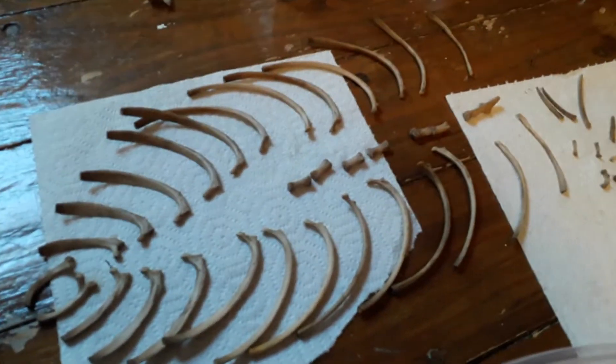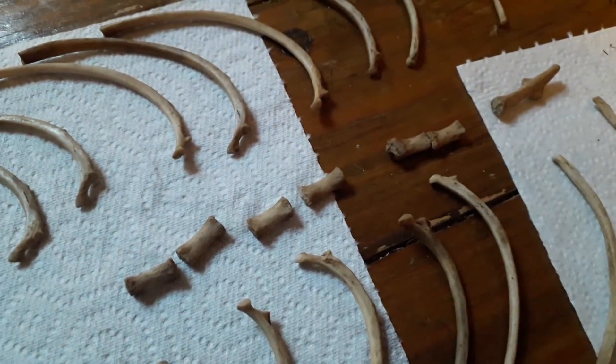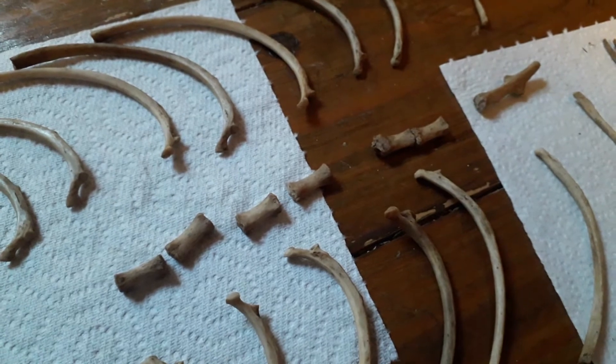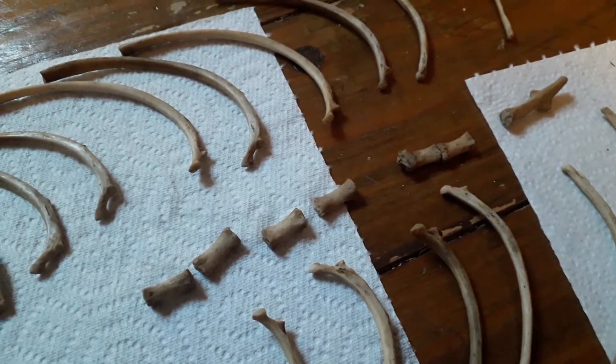Then we've got the rib cage, which is quite tricky to put back together. It's confused me, because it turns out that canines don't have a breastbone like us — they've got a little array of almost finger-like bones that go down the middle, which is quite interesting. I didn't know that and was confused by those to begin with.